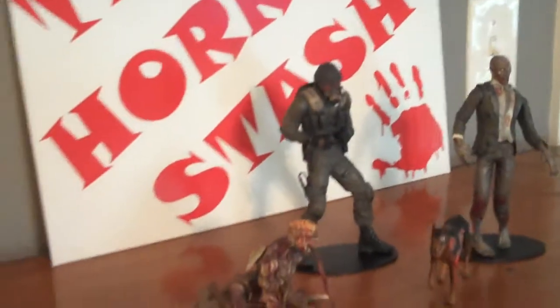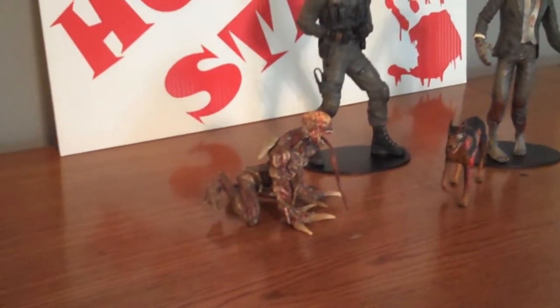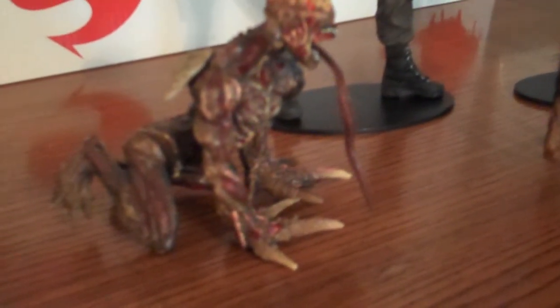So I got some more Resident Evil figures. Down here we got the — what's that called? The Sucker? I forget the monster's name. It's like the Sucker or something. Or the Licker, something like that.